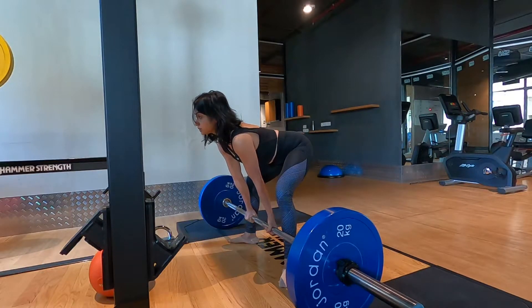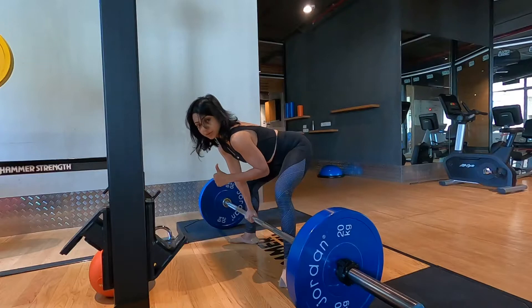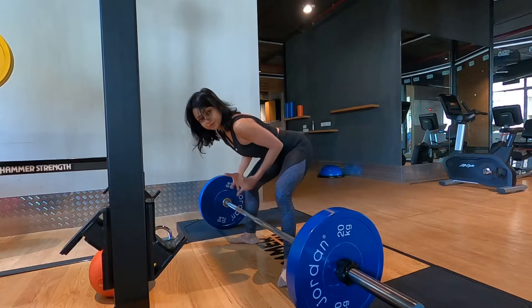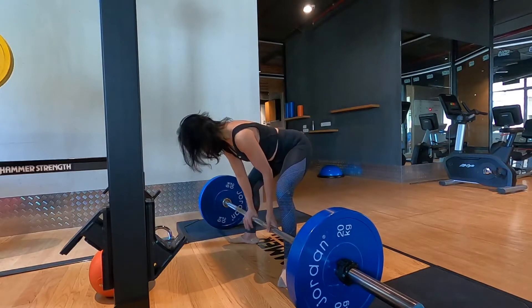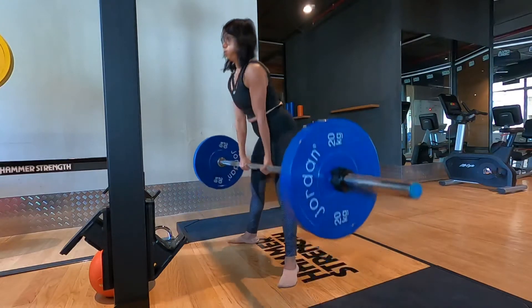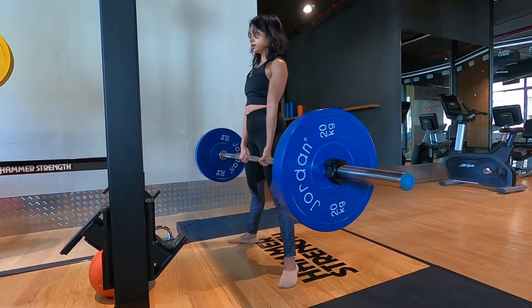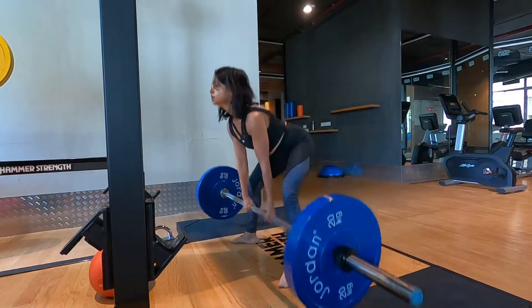Back straight. Take a deep breath in, go up using the breath — release the breath only when you go up. You are using the breath to brace your core and lift the weight. That's the technique you need to learn for compound exercises. Lock your back, lock yourself, and you go up and release.